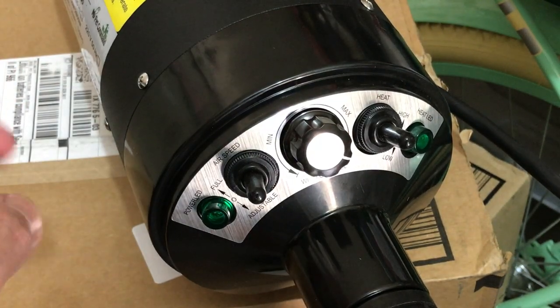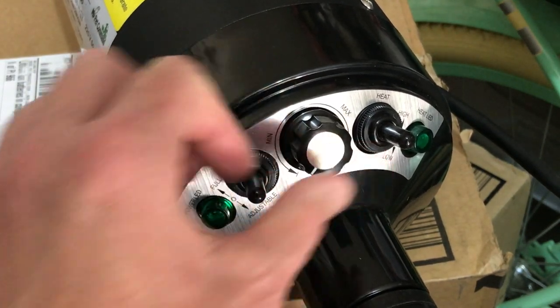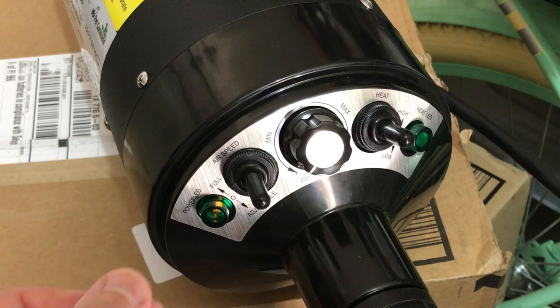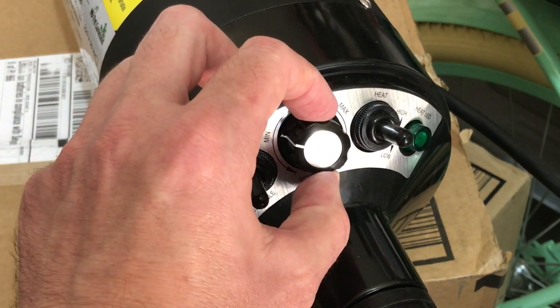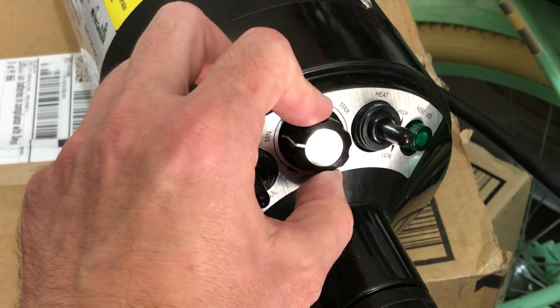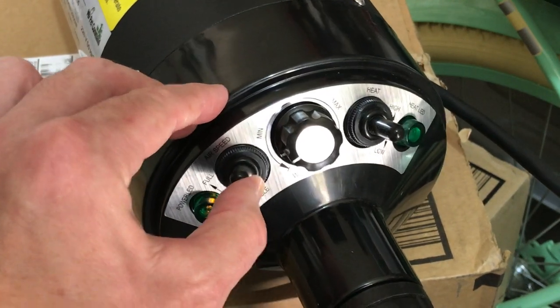For example, maybe you don't want to use high airspeed but you want to use low, but you don't want it to be all the way down. I'll show you — I'm gonna put it on low, and then I can use this wind speed knob to adjust it as much as I want. Or if I want even more, I can increase the airspeed.